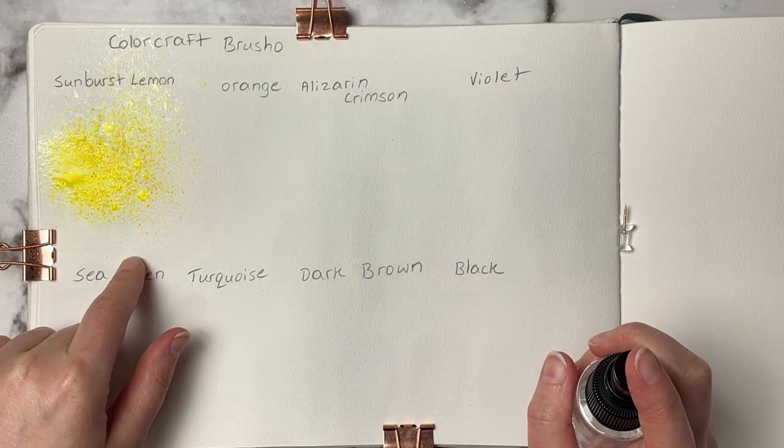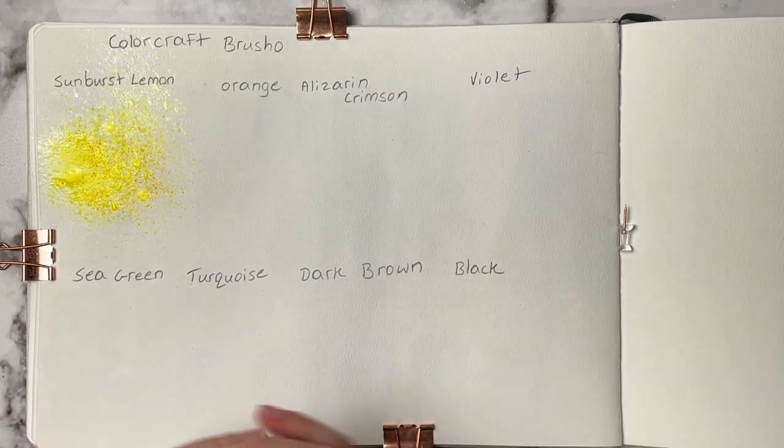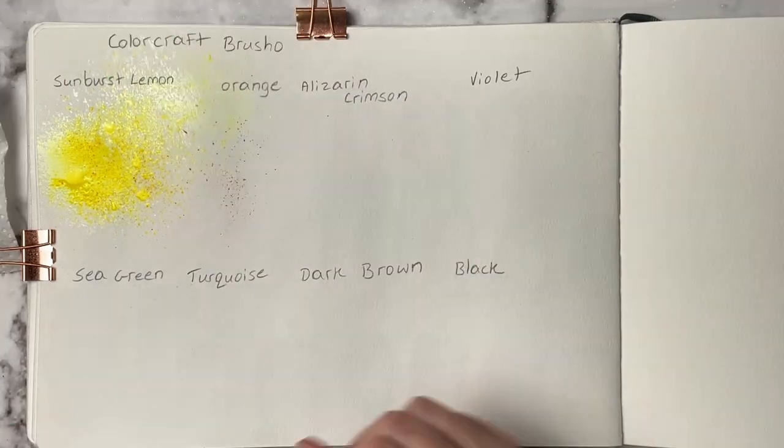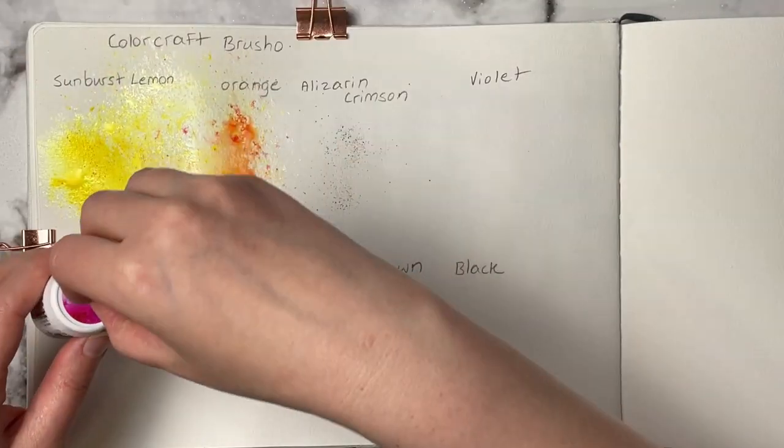I will have a few paintings I did using these Brushos coming up later in this video, so make sure you stay tuned. All of this is available in real time on my Patreon — I'll leave the link down in the description below.